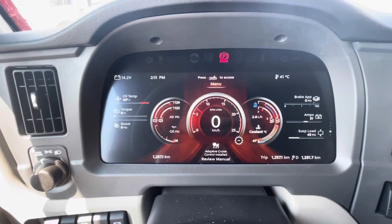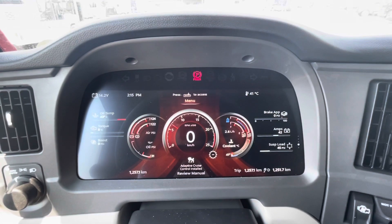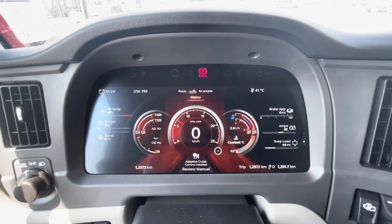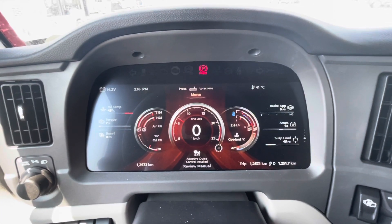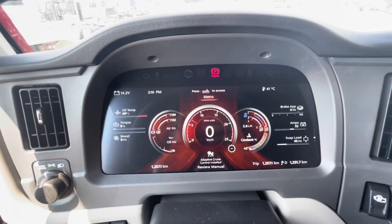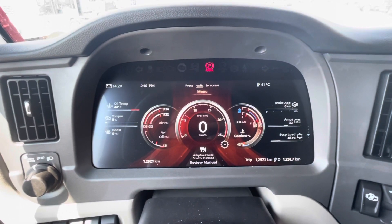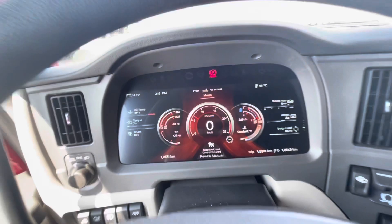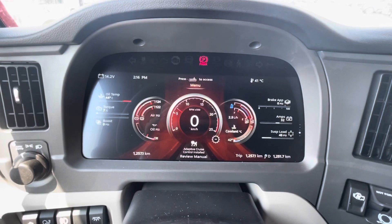I think it looks great. Obviously I'm not a fan of it yet in the 389 — I haven't seen it in the 389 yet — but this is what it's going to look like in all the different trucks. I just wanted to bring it to you guys and show you what it looks like and how it interacts. This is really my first time playing with it so I'm not fully familiar with it yet, but I wanted to bring it to you since I get so many questions about it. I'm going to play with it a little bit more and try to get you guys some more answers on how to use it. There's a look at the new Peterbilt 15-inch digital display — thank you guys for watching, we'll see you next time.